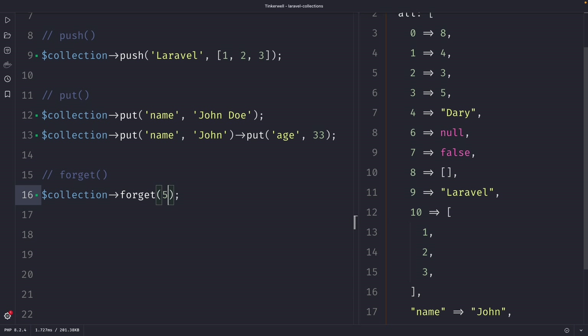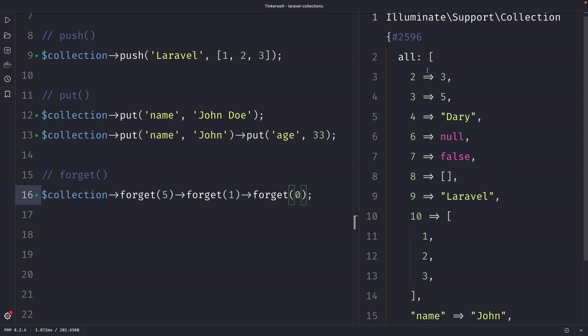One of the main benefits of the forget method is that, like the put method, it allows you to chain multiple forget calls, meaning you can remove multiple items from a collection in one line of code. So let's say we want to forget key number one and also key number zero. Once we perform our request, you'll see that we have deleted the first two values.